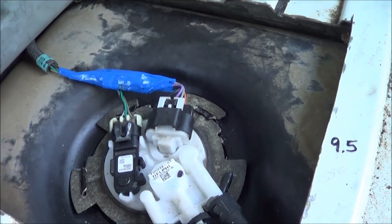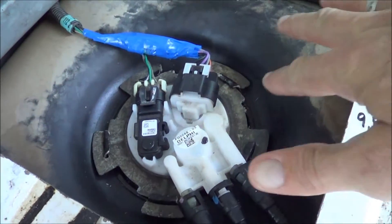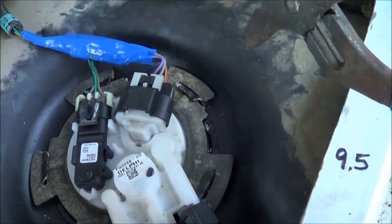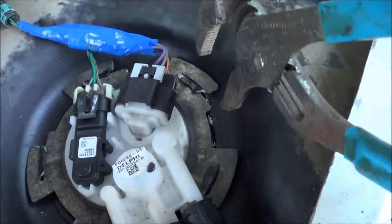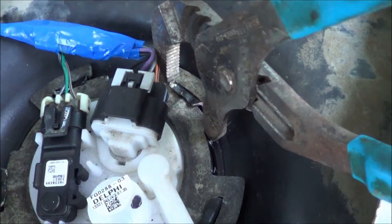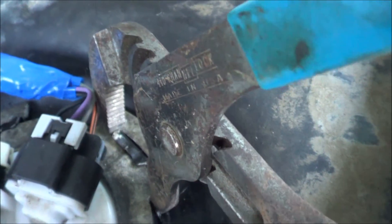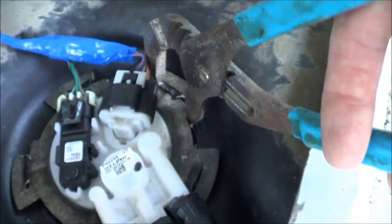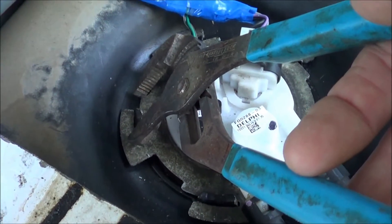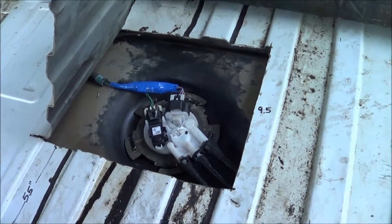It would only go about a quarter of an inch. So what I did was soak it all with WD-40, all up and around under there. What I wound up having to do was get a couple pairs of channel locks — I put one side underneath that same strong part of the ring and the other top part on the metal flange that comes out of the tank. I squeezed both at the same time and it popped right off.